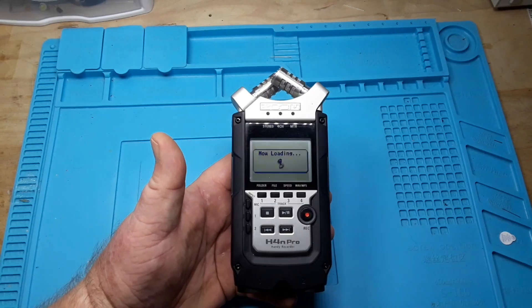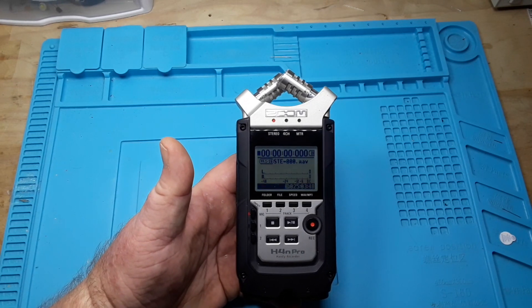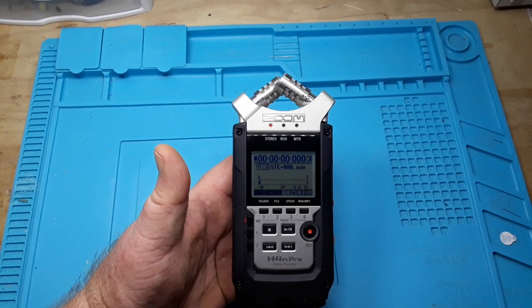So which one did you think sounded better — the internal mic on the camera or the Zoom handy recorder? I want your opinions; I'm not going to give you mine. This thing has a lot of features I don't know a lot about yet, but I'm going to learn.